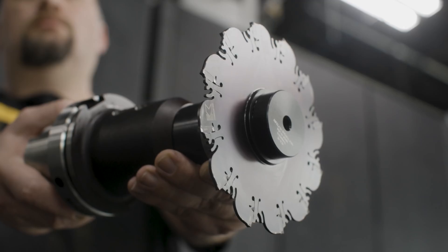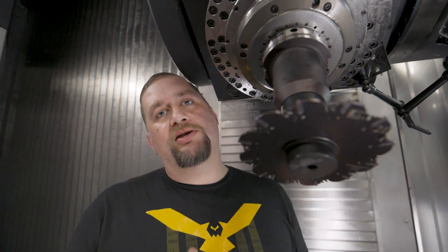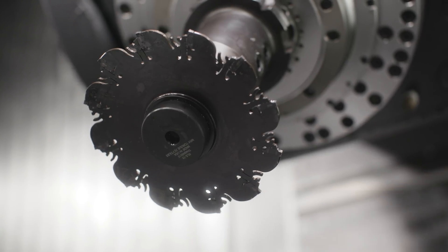Check this thing out. We have a six-inch diameter slitting saw that's just under an eighth of an inch thick. We're going to use this tool to create an undercut in both ends of our part inside of our counterbore.